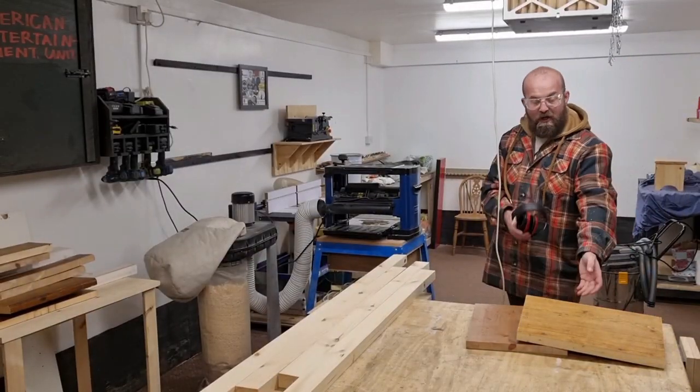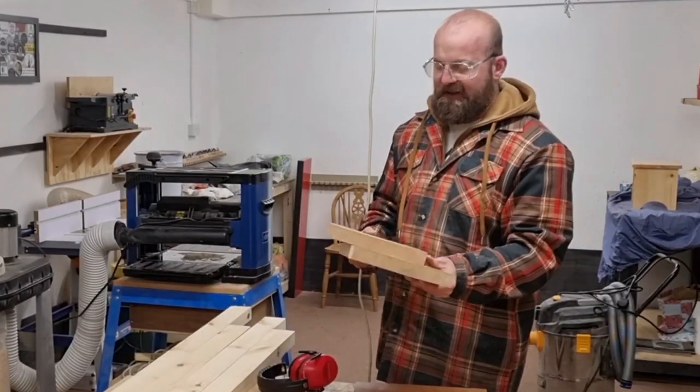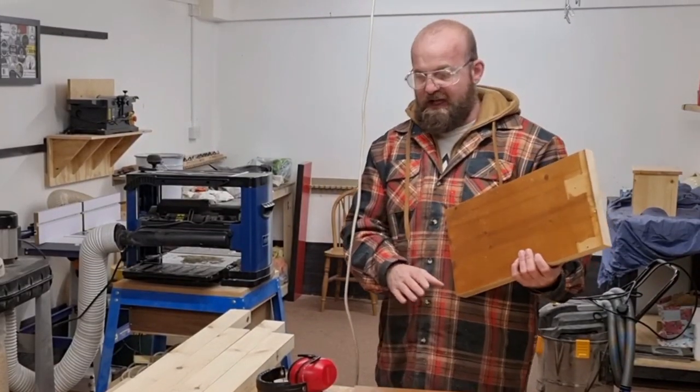I've just realized that to get the table top to the thickness I want I've had to cut it in half so it fits through the thicknesser. I'll get these through the thicknesser now.